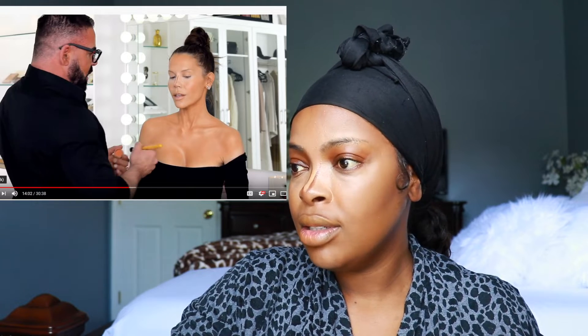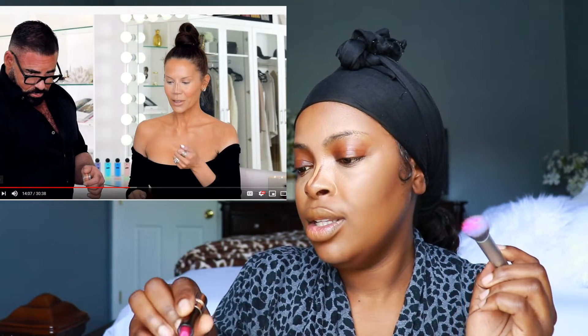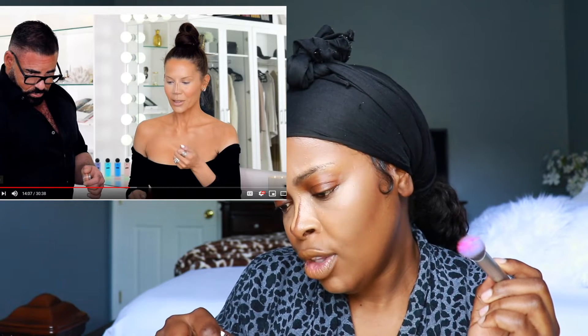He's using a cream blush — I don't have a cream blush, so what I'm going to do is probably use a lipstick. I'm going to use this ABH lipstick, it's called Pomero.